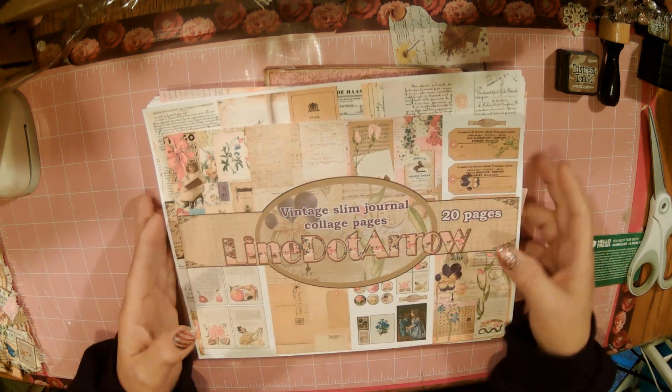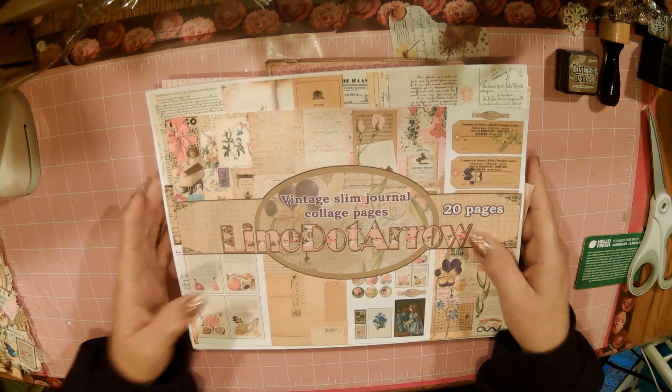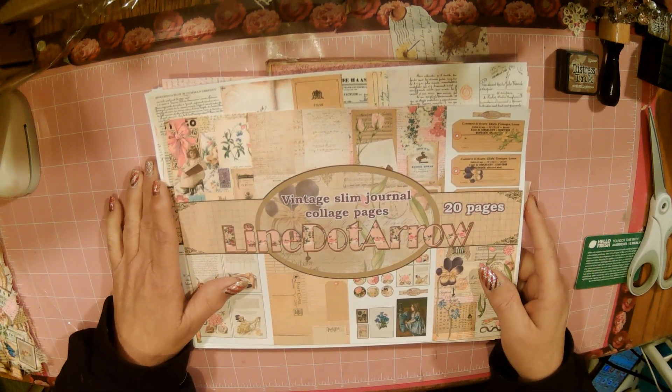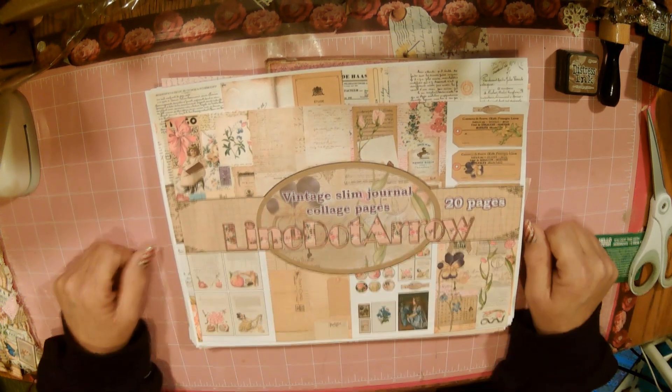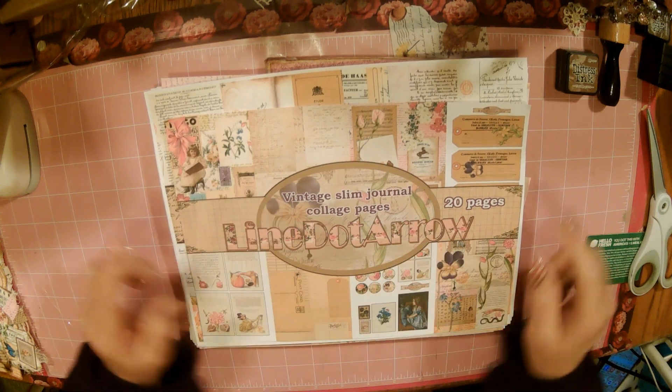Hello ladies, this is Stacy with Stacy's Crafty Jam. This is part two — I'm coming to you today with part two of my design team project for Line.Aero, working with the Vintage Slim Journal Collage Pages Kit.